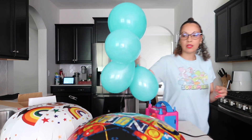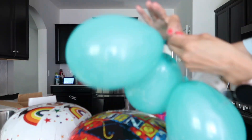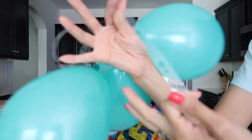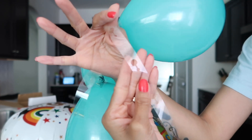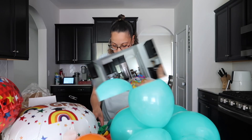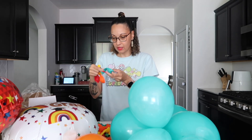I'm putting the balloons in the holes this time. These little things with the holes — that's the way you put the balloon in. The colors they give you are: orange, red, yellow, a teal, and green. So those are the colors that come with it.